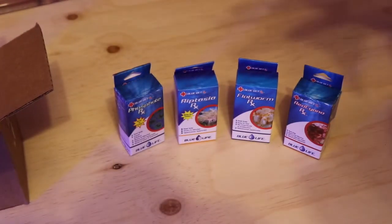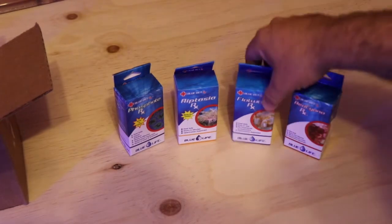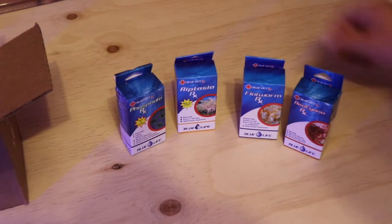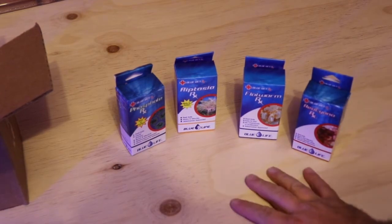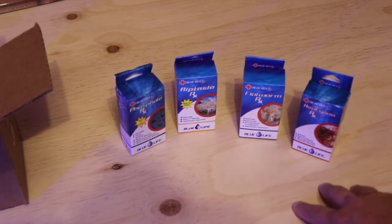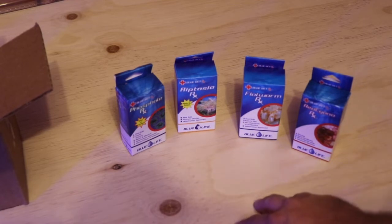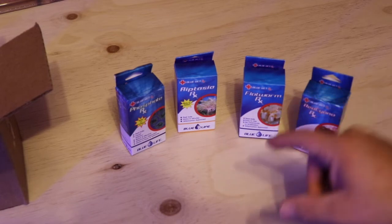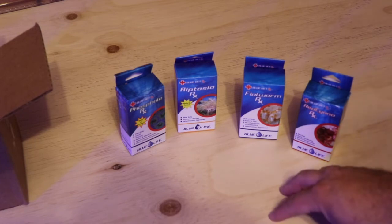Some very awesome products from Blue Life. I've used the Flatworm RX personally and heard great things about the Phosphate RX, Aiptasia RX, and Red Cyano RX from other hobbyists. If you have problems with any of these things, this lineup will help you out. Some are more expensive than others — it really comes down to what you're dealing with and how you want to handle it.